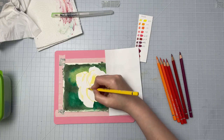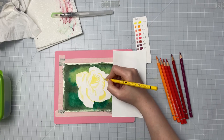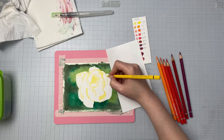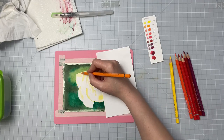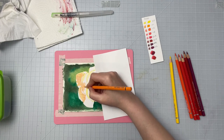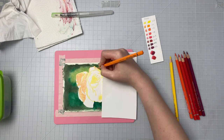I'm starting with the lightest color and looking at my reference photo to see what kind of yellow it is — is it a warm yellow or a cool yellow? I'm putting that in the places that I see it. When you're using mediums like this, whether it's colored pencil or watercolor, it's always best to work from light to dark.